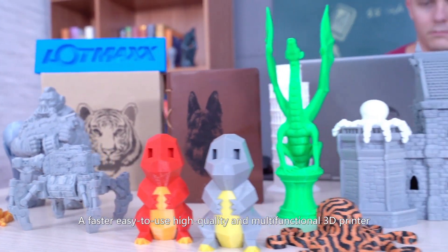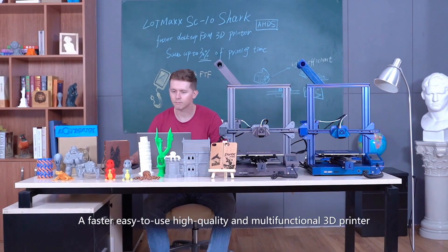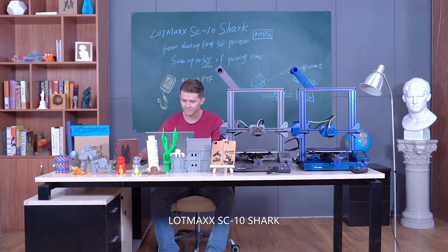A faster, easy-to-use, high-quality, and multi-functional 3D printer — the LOTMAX SC10 Shark.